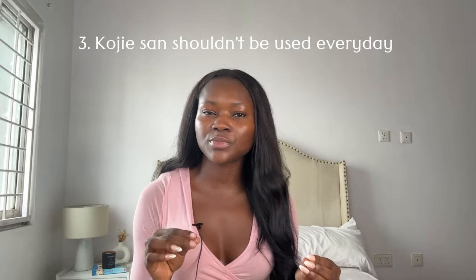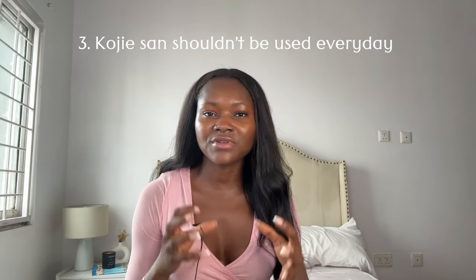My third point: you should not use the Kojic acid soap every single day regardless of your skin tone. Whether you're light or dark, it should not be used on a daily basis because of how potent it is. For dark-complexioned people, I'd advise at most two times a week. Keep in mind this soap is also an exfoliating soap — exfoliating every single day risks thinning out your skin, which could ultimately lead to skin damage.